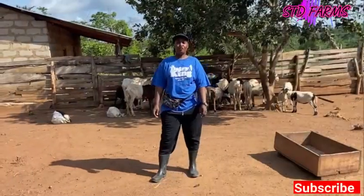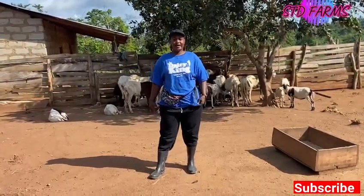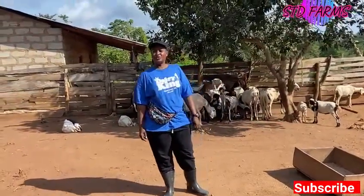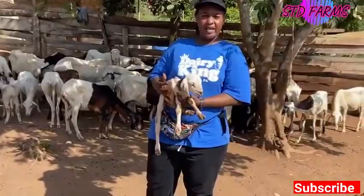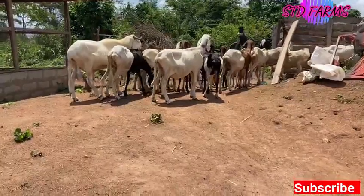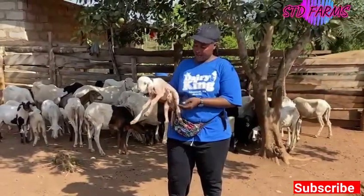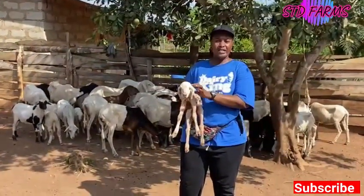Welcome back to another day, people of STD Farm. Today we are here to educate our subscribers. This is one of the baby Balami sheep — you can see this kind of breed, it's nice.